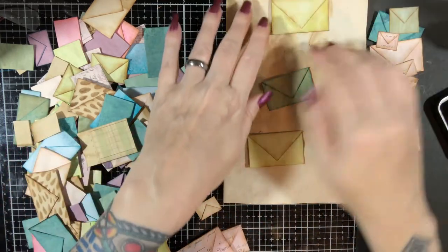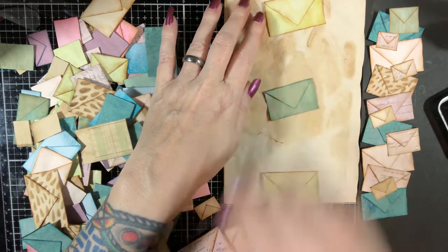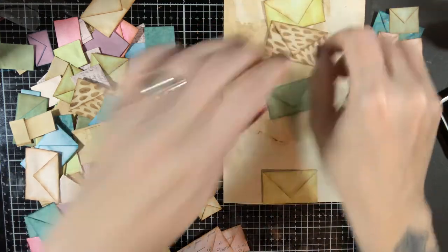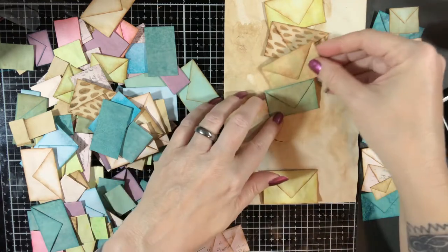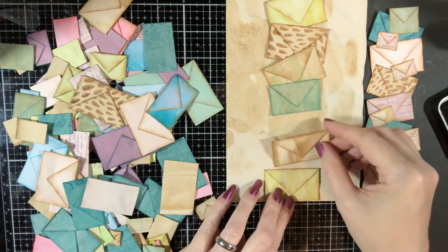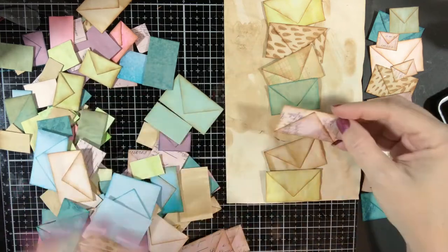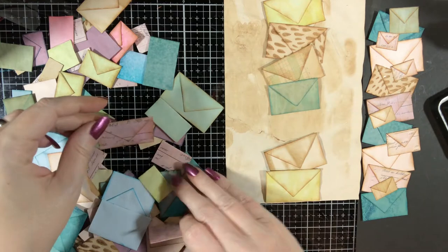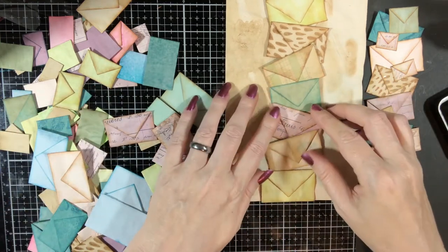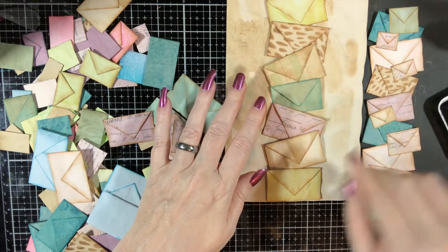I took mostly the medium sized envelopes to start with to make my base. I've got one at the top, one at the bottom, and one in the middle, then took some of the other ones just as accents. Once you have it the way you want, I move everything out of my way and carefully — yes, I did knock it out of whack a couple of times — make sure I've got it lined up the way I want it.